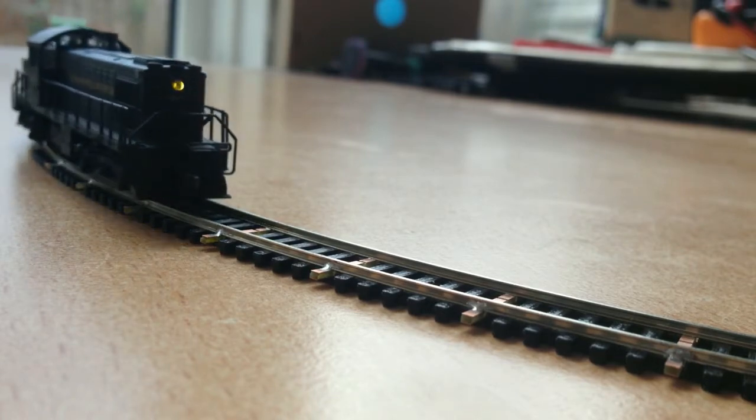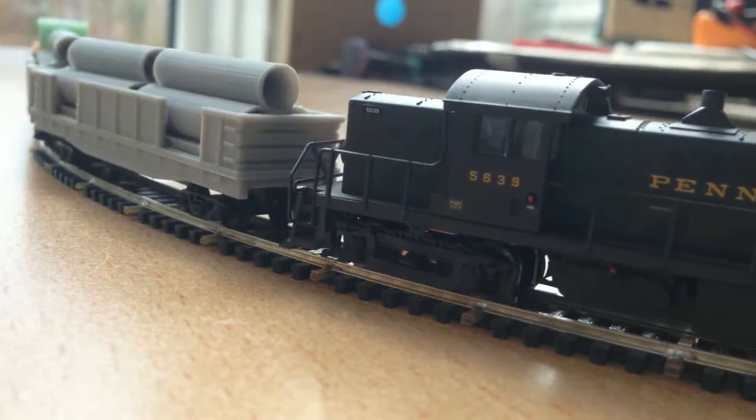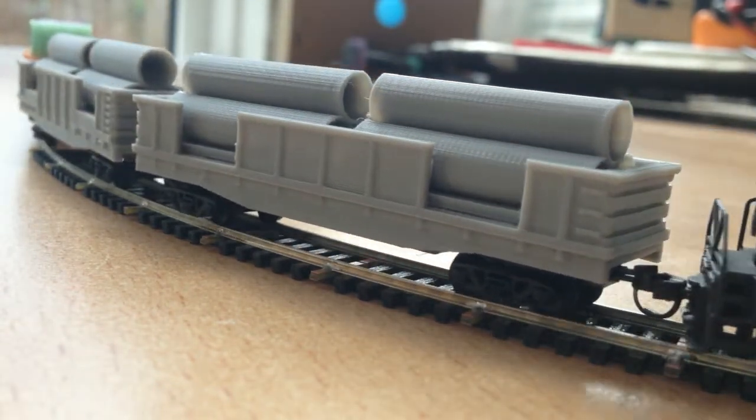You need to curve the rail as close to the desired radius and shape as possible so as to not induce stress into the fixture once it's soldered in place. A rail roller is the easiest way to do this.